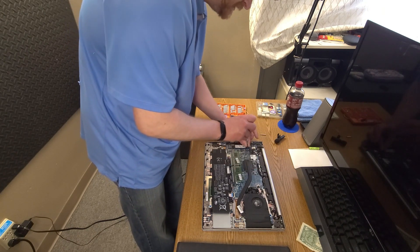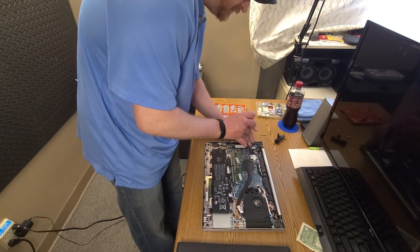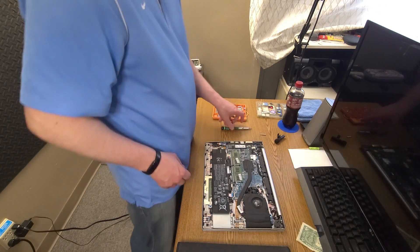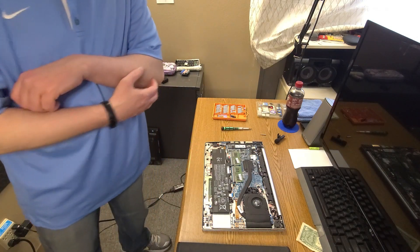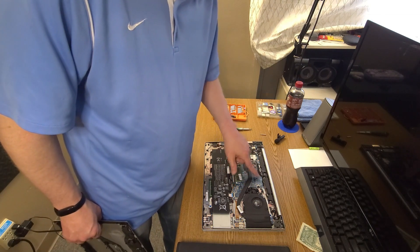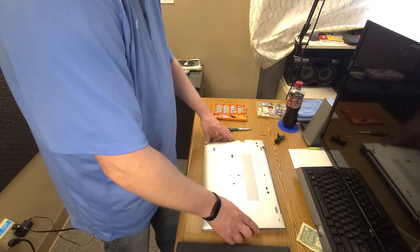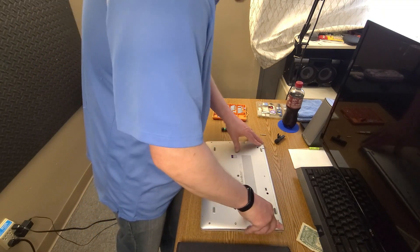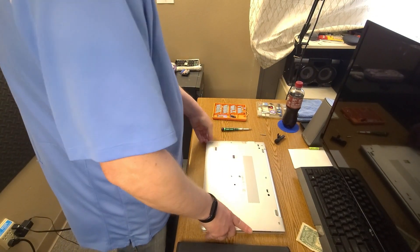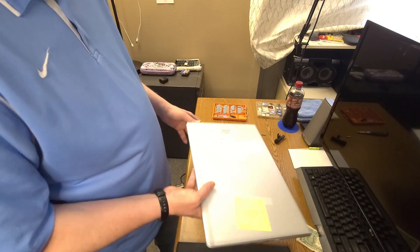It would have been nice if it had like a 940MX or something — I don't know how much better that is than onboard, but it would have been nice if this had been populated with like four gigs of VRAM. That kind of would have made up for the screen issue. This part will be hard to get back in there; I'll have to figure out a way to straighten that back up.